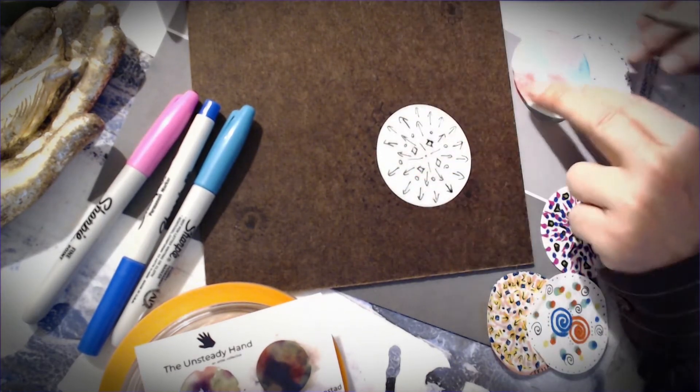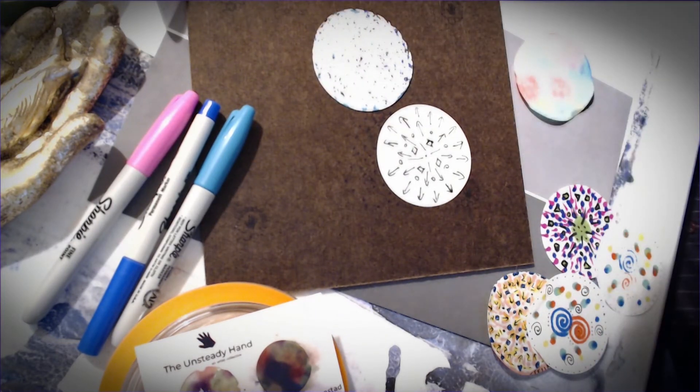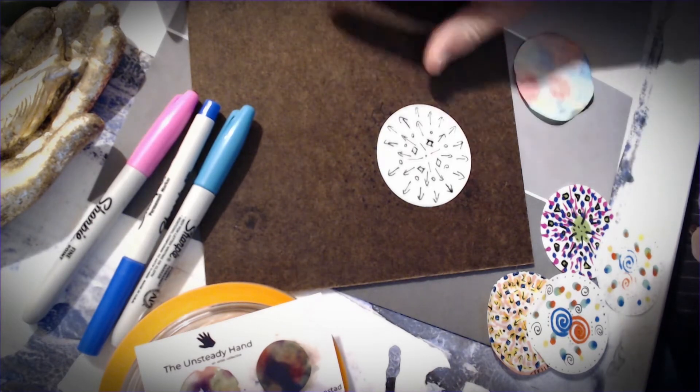They can be loose. I've got one here that's kind of cool — this is actually a mandala that somebody did by tapping, which for somebody with Parkinson's might work really, really well.